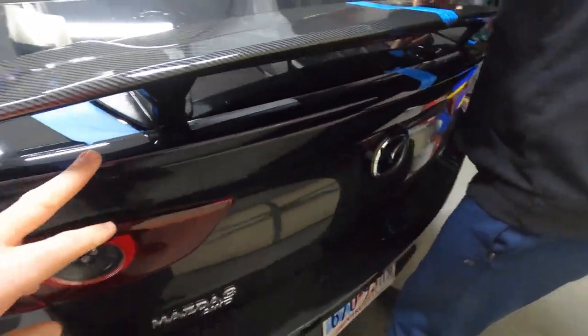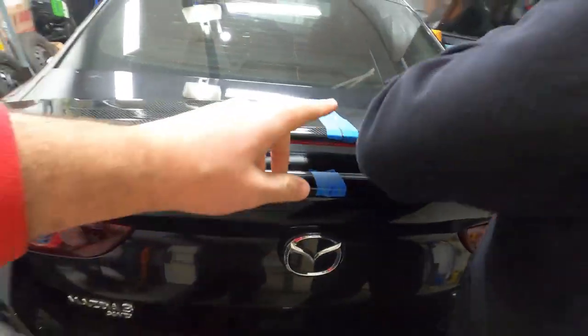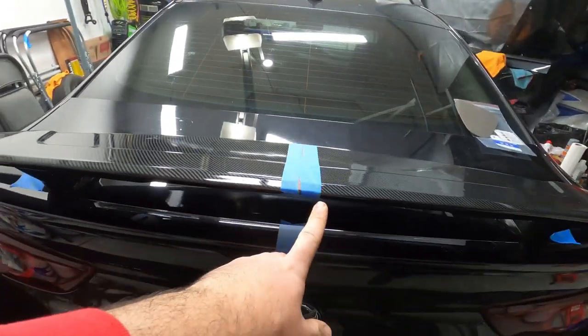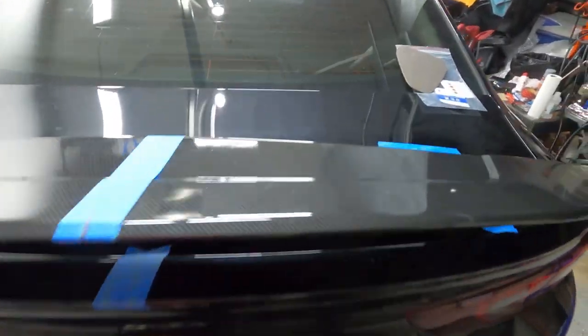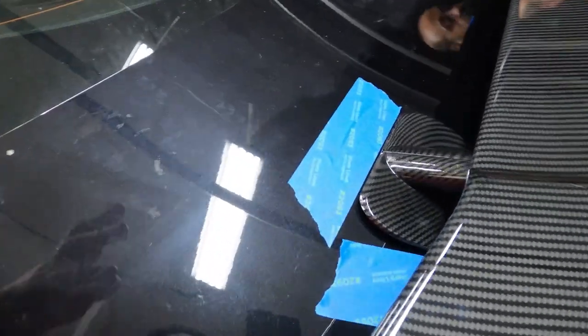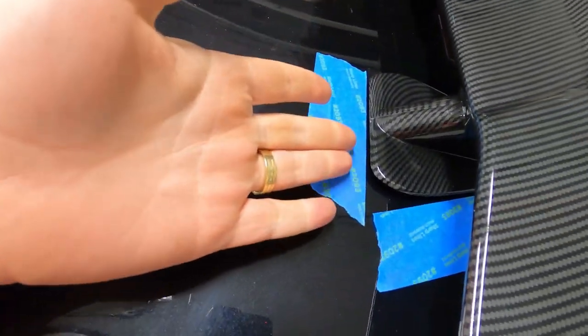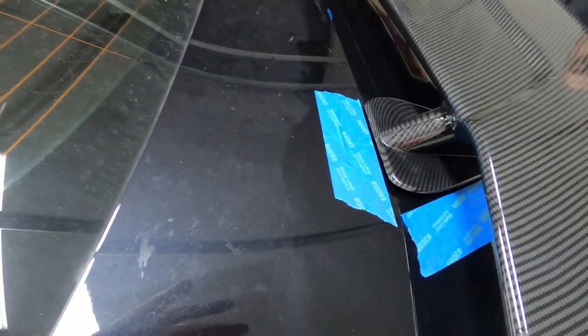We decided to keep the original spoiler and put the new one in front of it. We marked the middle of the spoiler and the center of the trunk, then made a template with tape on both sides. The only thing that came with it was double-sided tape, so that's what we're using. We'll apply it to the spoiler and stick it in place.